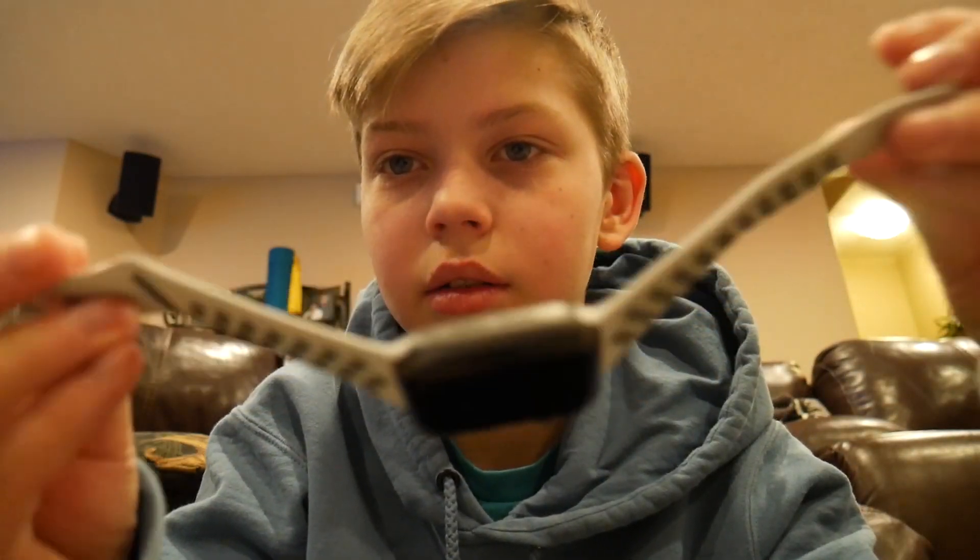Then my dad had a great idea — he said, 'Hey, why don't you just take my Series 4 and I'll order a Series 5.' So I got a Series 4 now and I've really been enjoying it.